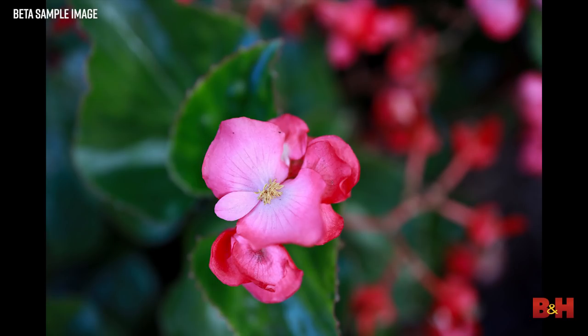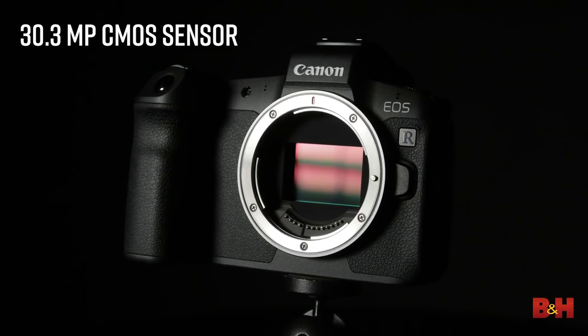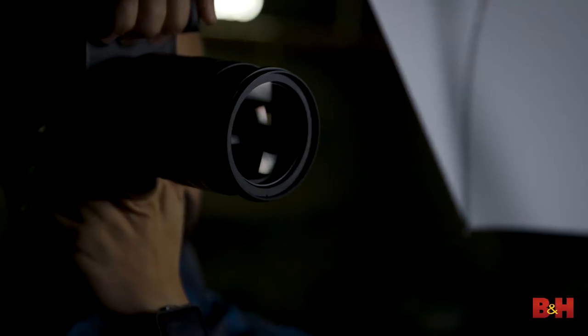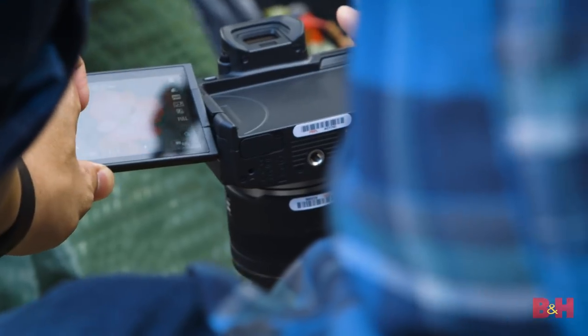Photo quality is stellar. The EOS R rocks a 30 megapixel CMOS sensor, striking a sensible balance between resolution and low light performance. Video is pretty basic, but the autofocus is crazy good. If you're a vlogger, the flip out screen and face detection AF are a match made in heaven.